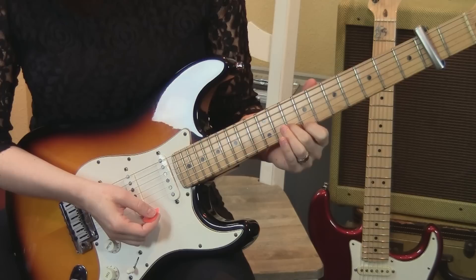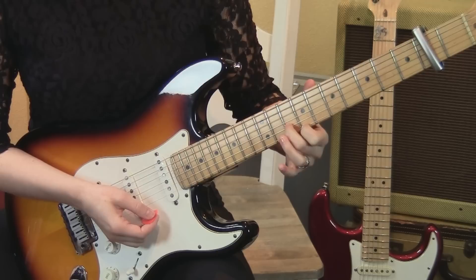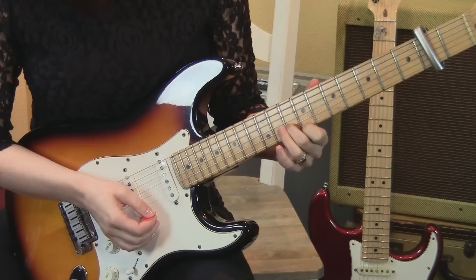We're in standard tuning with a capo on the 2nd fret. I'm going to call out the frets as they are on the fretboard, not in relation to the capo. So right now we're on the 9th and the 10th frets, actual frets.